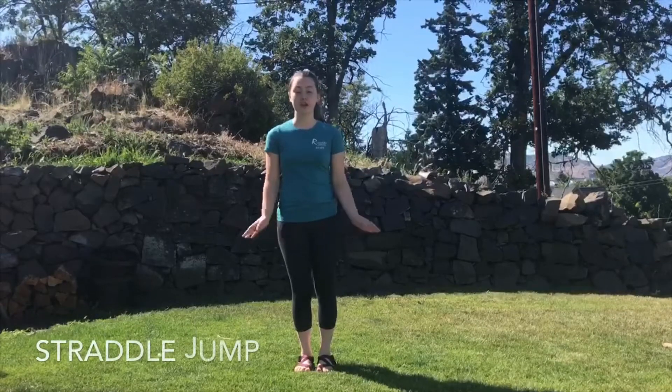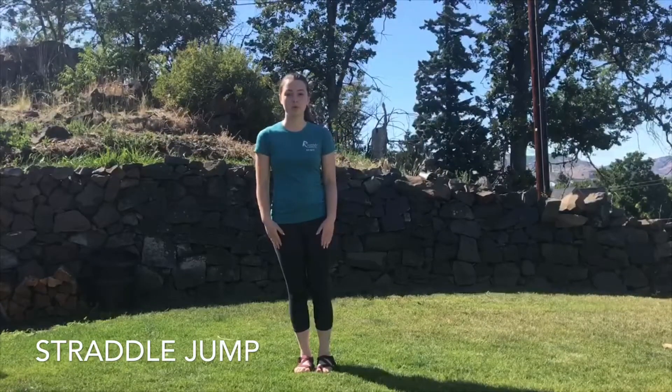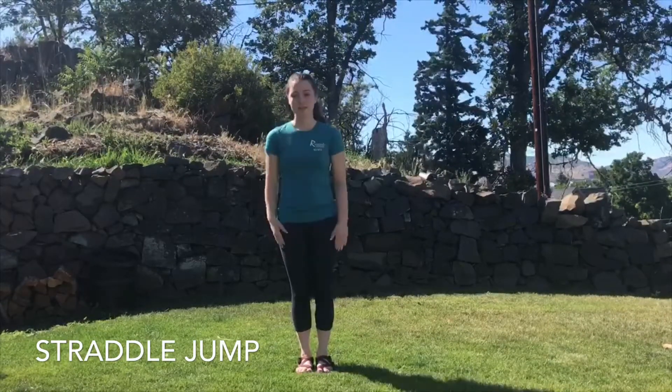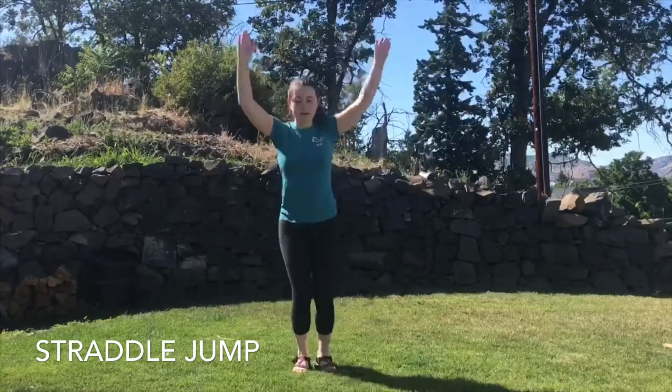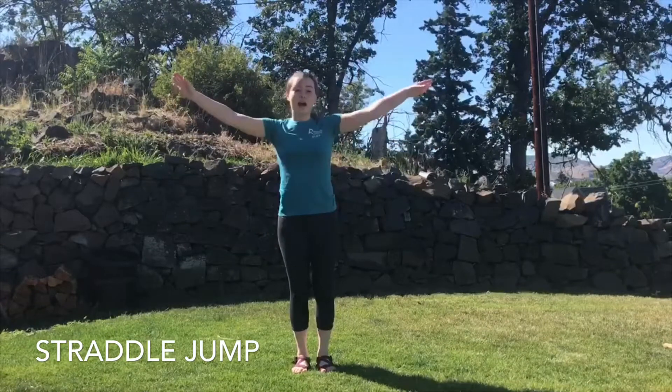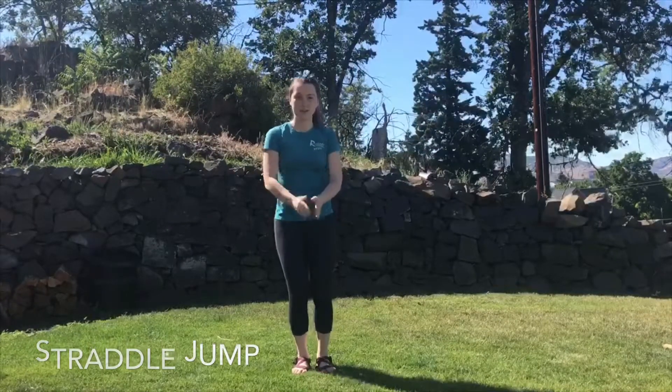Our next move is going to be the straddle jump. With the straddle jump, we want to start with our feet together, arms by our sides, we're going to jump up with arms by our ears, and we're going to bring our feet out to the sides and back together.